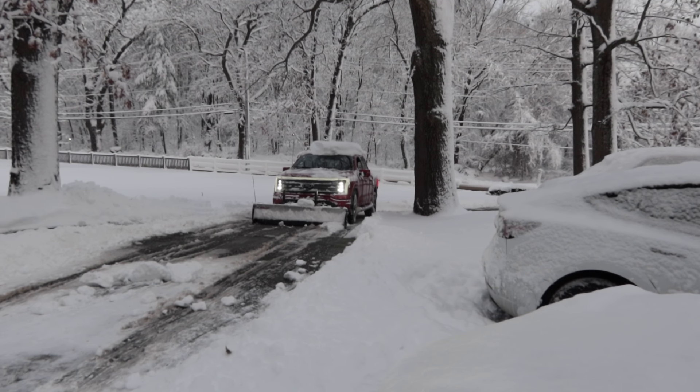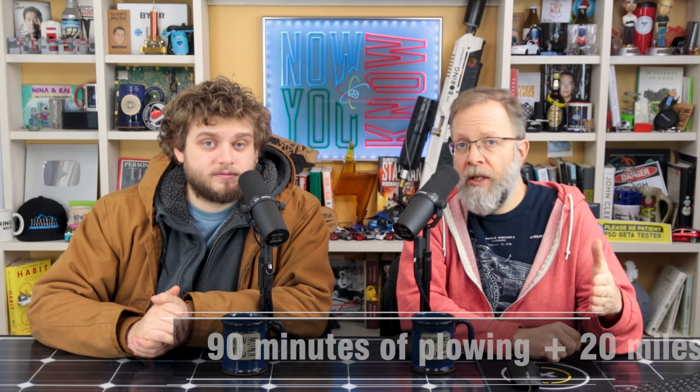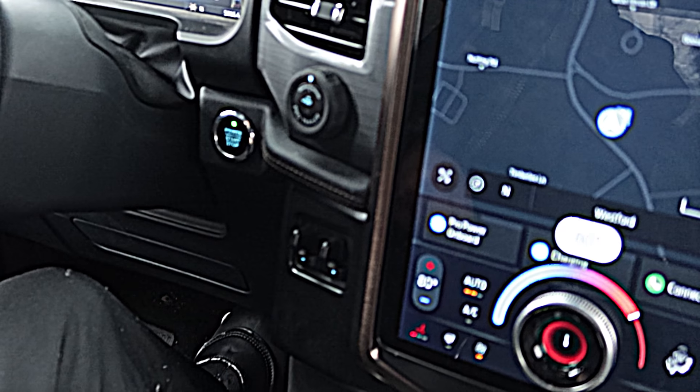Comfort-wise, it didn't even feel like I was plowing. The Ford Lightning suspension seems to be made for plowing — it was so relaxing, which is a word I didn't think I'd ever use about snowplowing. And adding to that, it's so quiet in the Lightning. I think a lot of snowplow contractors are going to love the peace and quiet, not to mention no diesel fumes. The big question for contractors will be range. It's going to be cold during a snowstorm, which already reduces the Lightning's range by 20 to 30 percent depending on the temperature.